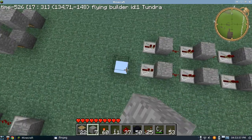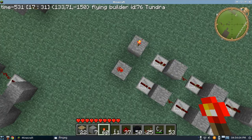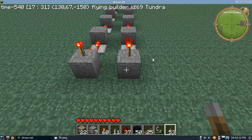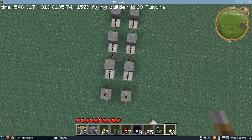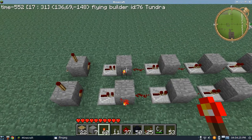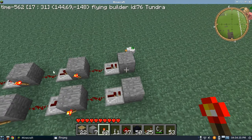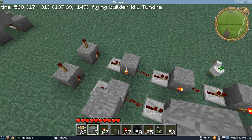Now, over here is our input. Simply place some blocks, put a torch on them to show if they're powered, and put a lever in front. This is the way I tend to power these devices. Over here, we're simply going to be putting torches on the side. These will act as inverters which power the upward blocks, which will sometimes go on the wire or sometimes into an inverter depending on what digit it is.